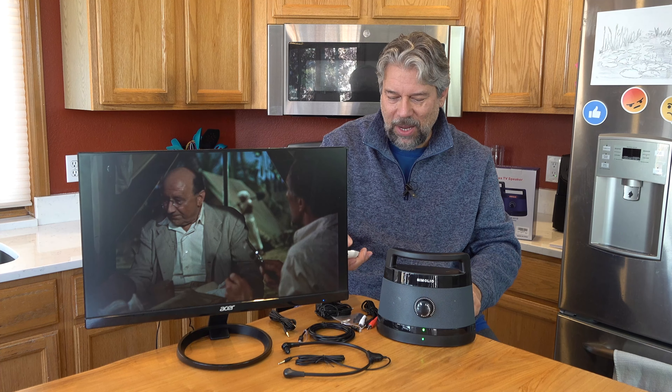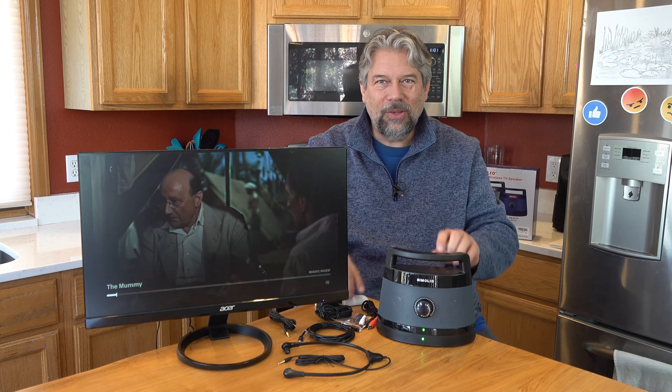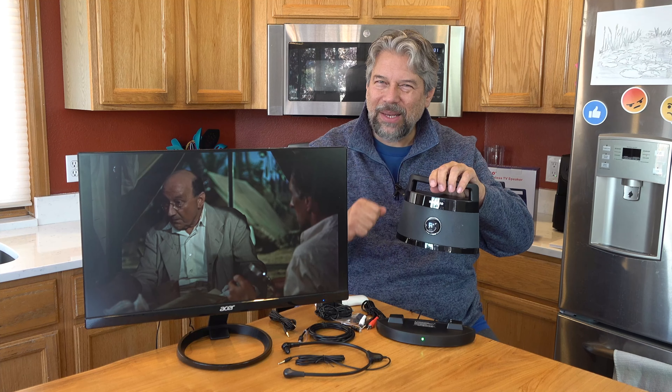I've been watching The Mummy on HBO. Let me go ahead and get back to it. And so now you can hear the dialogue. I can take this outside — in fact, let's go do that.